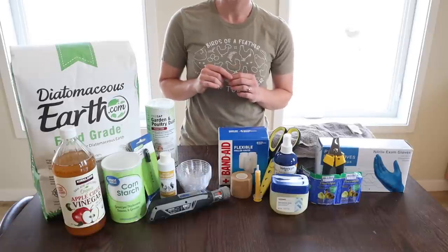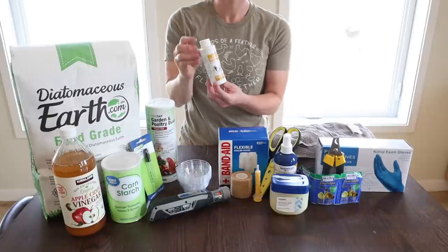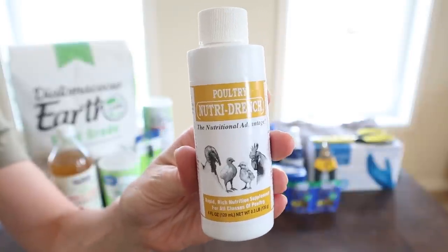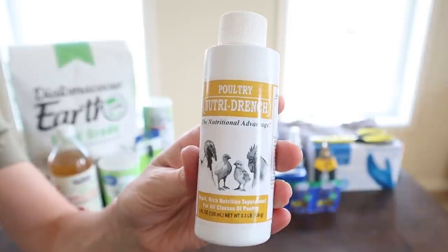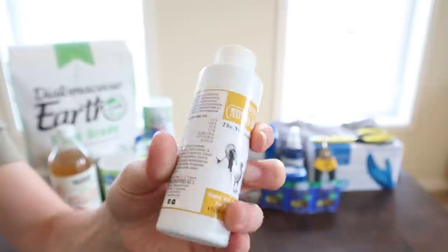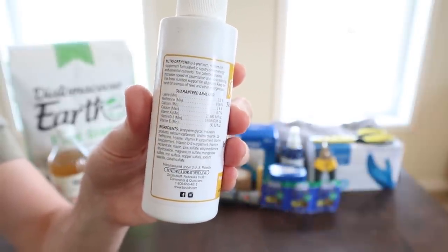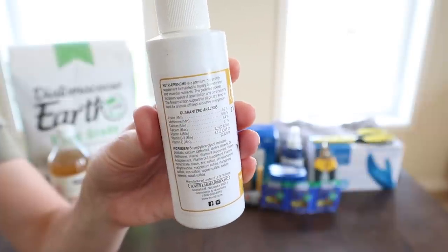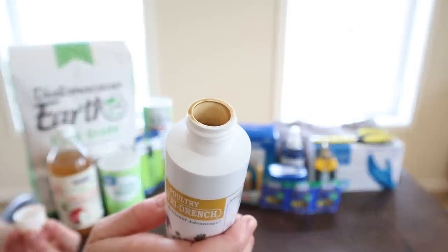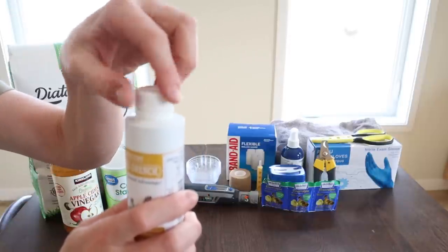This is Nutri-Drench — it's a vitamin and electrolyte supplement that you can add to your chicken's water if your chicken is feeling sick. A lot of people swear by this stuff, saying it makes a big difference in just a day or two for their sick chickens. So this is something we like to keep on hand — a really easy way to boost a sick or injured chicken and help them get over the difficult part.